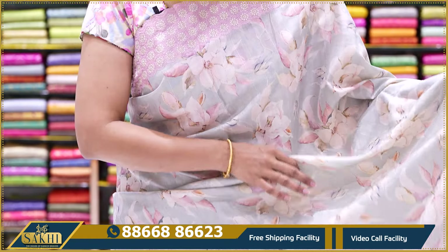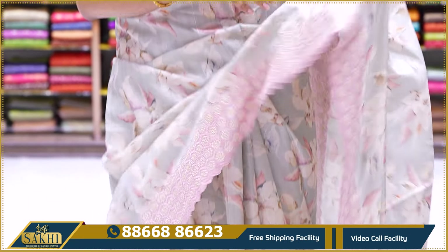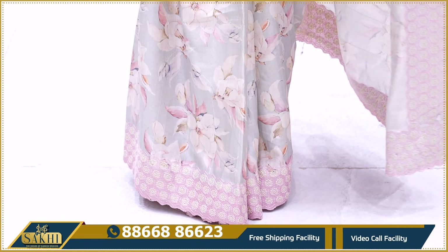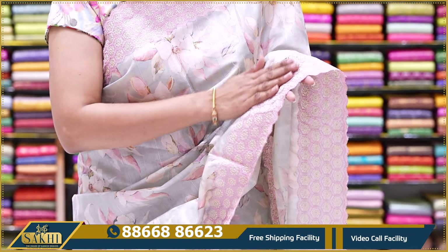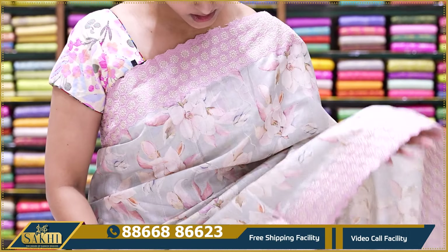This is a floral shirt. This is also a floral shirt. This is a Bagalpuri silk shirt with a tussar finish. In contrast, this is a peach, light pastel pink color. This is a threadwork border — it is not a regular border; the threadwork is a distinct border.